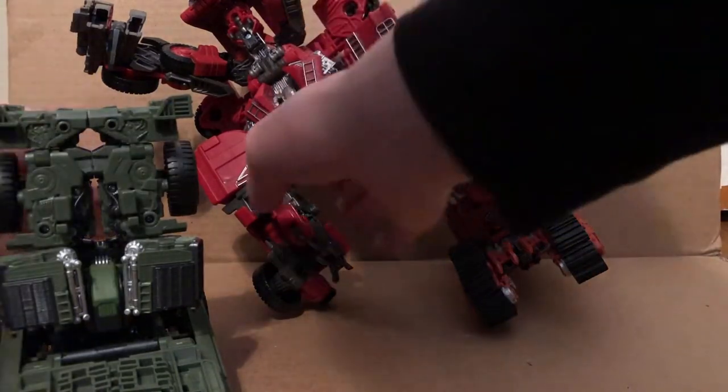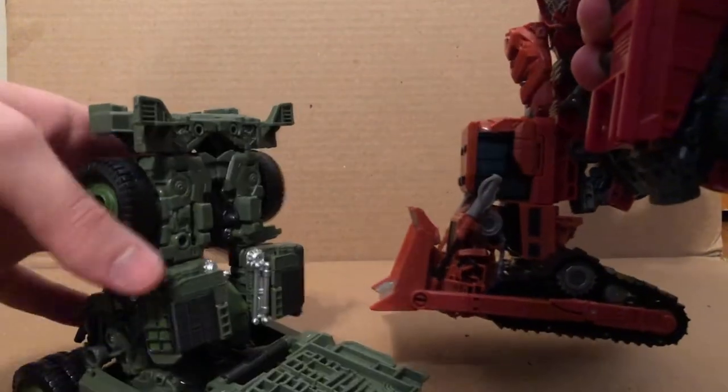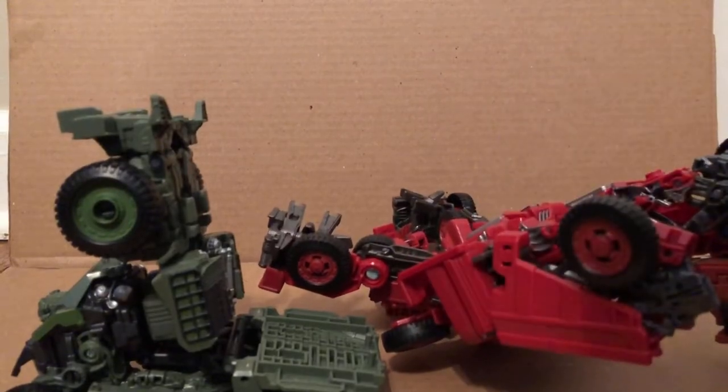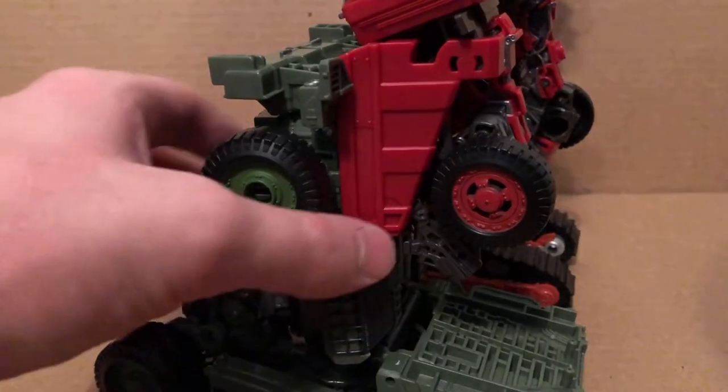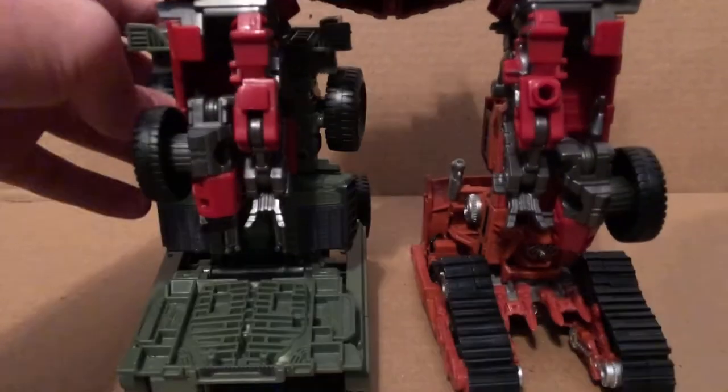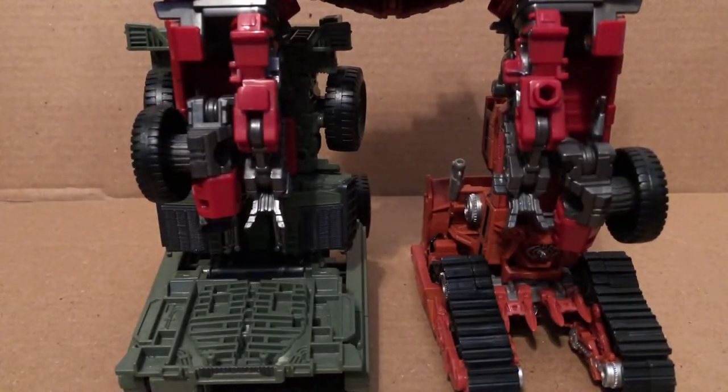I'm going to take Long Haul and same thing, just slide this into here like this. I think it's the right one. Okay, so finally I got it tabbed — you want to use those two green tabs that will slot into there. But there we go, got the legs all done.